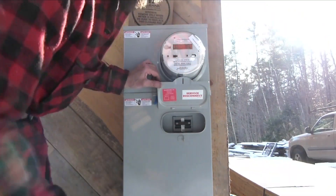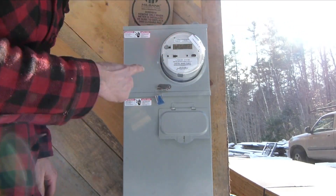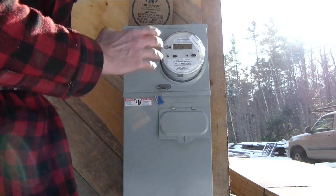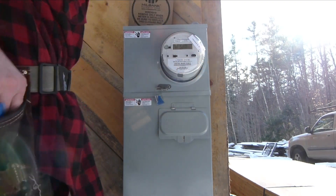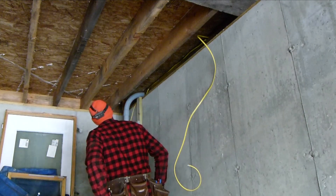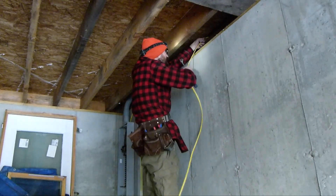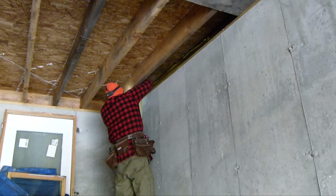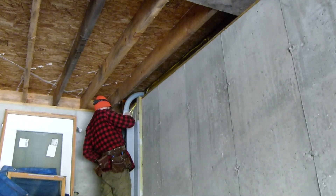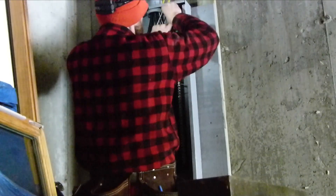Now I can just flip this off. In the off position, there's no power going to the house, so it's a really safe, really logical way to do this. And then I can work in the panel safely. I've got a tester just to confirm.